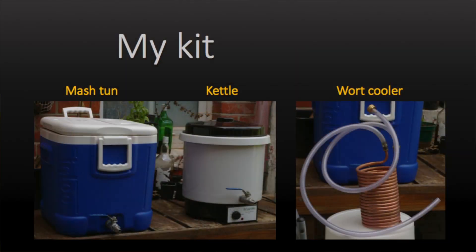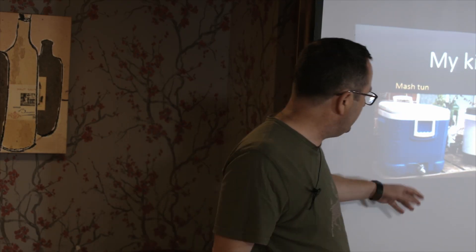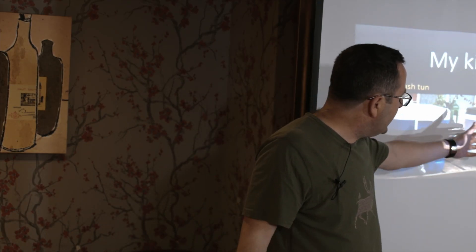Here's my kit. The mash tun looks remarkably like an ice cooler, because it is - with a tap attached. It holds 45 litres. Your grain goes in there, you put water on top, then pour it off. You've got a kettle where you do the boiling. And the copper coil at the end is the wort cooler, which I'll explain as we go through the process.